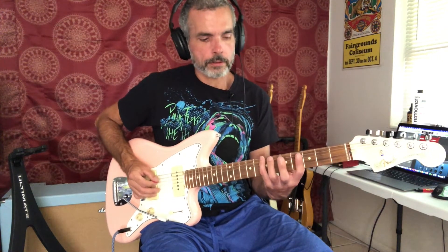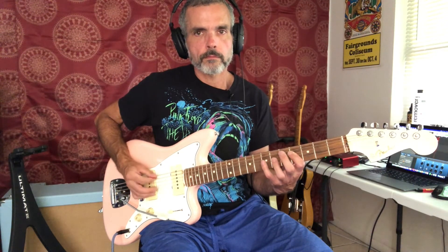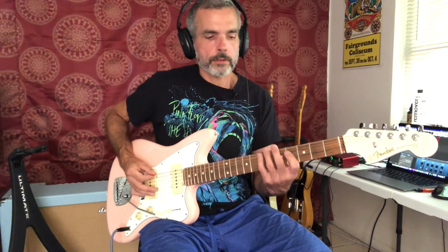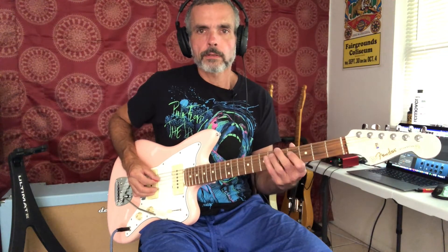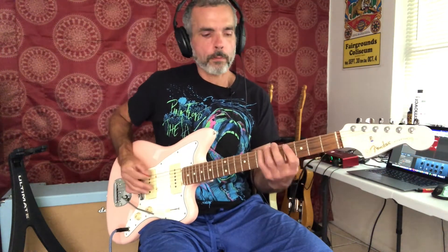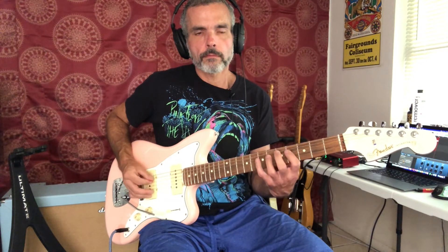So what we have in fourth position looks like this if we do it super slow. And we're going to repeat that three times. Then the last time we're going to switch up the ending a little bit. We're going to start in the same place, the seventh fret, and do five and six on the fifth string. And then we're going to go to the fourth fret, play that twice, and then go to the fifth fret on the top string. Let's listen to that whole part.